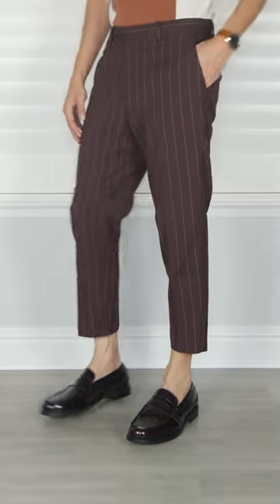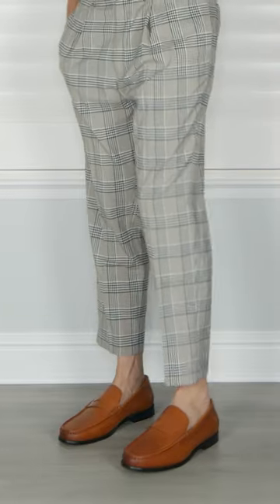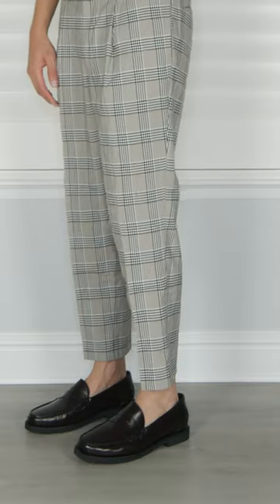Number three: the Journey West penny loafer, made out of calf leather, which is really soft. It has a long slender body with leather lining on the inside, and goes well for a gentleman like yourself. Number four: the Rockport Prep penny loafer, made out of real leather — very soft, super light, very smooth.